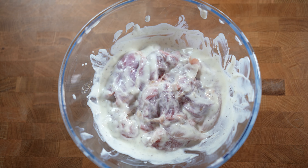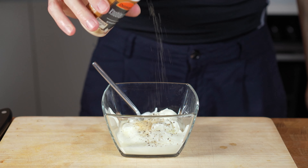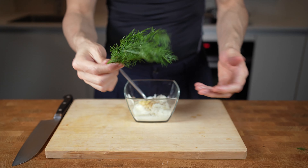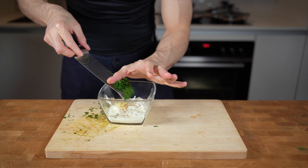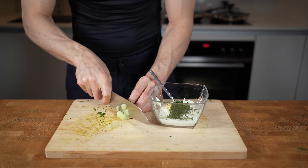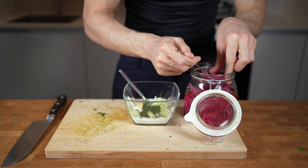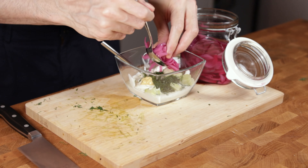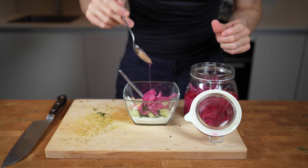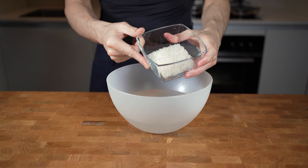Next up is the sauce. Add 100g of the same Greek yogurt to a small container, then add a bit of salt, pepper, one teaspoon of garlic powder, and one teaspoon of Dijon mustard. Chop up some fresh dill and add it in. Cut a piece of cucumber, remove the skin, chop it into very small pieces, and add it in. The last ingredient is pickled onions — add a tablespoon of onions and three to four tablespoons of the vinegar. Mix everything together; you can also add a touch of olive oil. Set this aside.